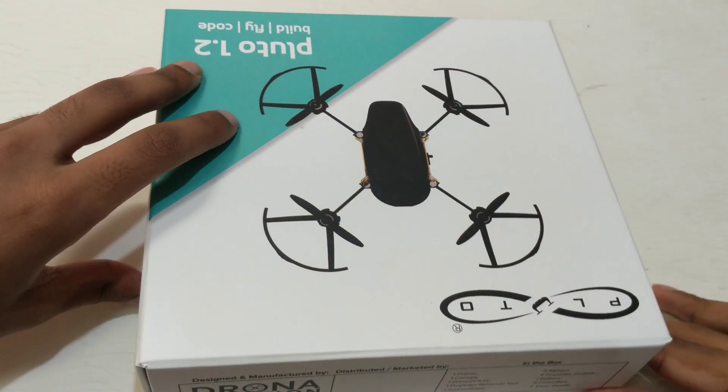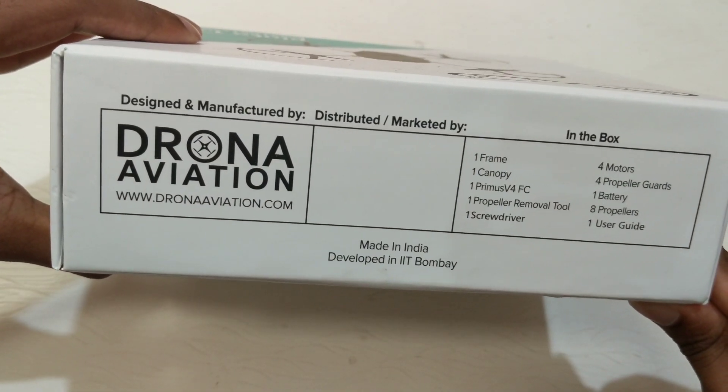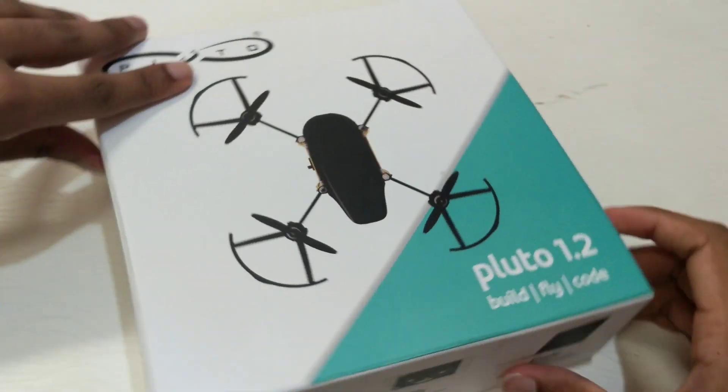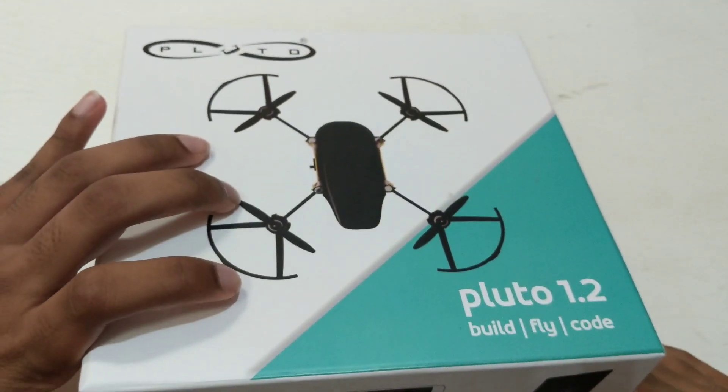One of the best things that I liked about this product is that it is made and manufactured in India. So this is what you get in the box. This is the Droneye Aviation symbol. This is the Pluto 1.2, and here it says you can build, you can fly, and you can code using the Cygnus IDE.